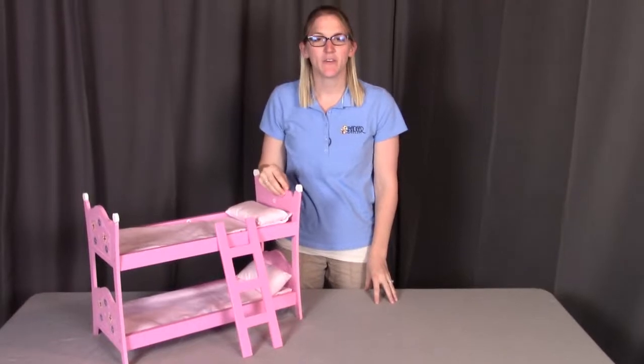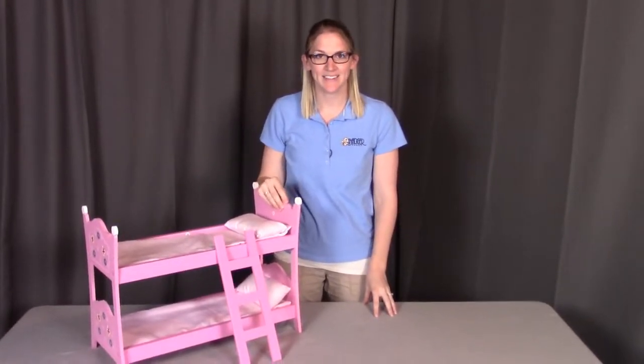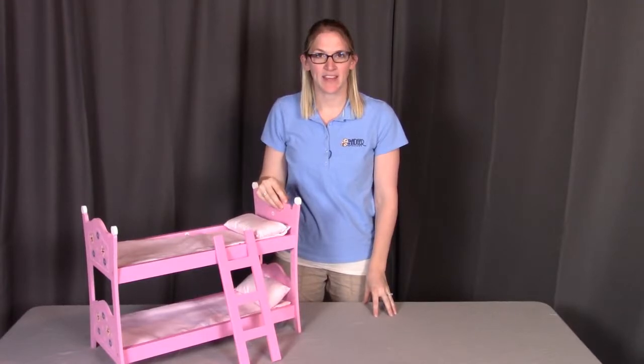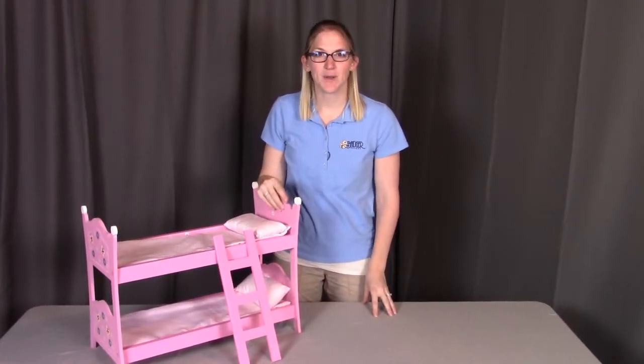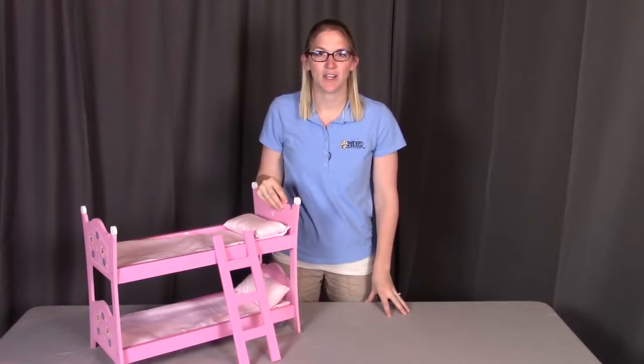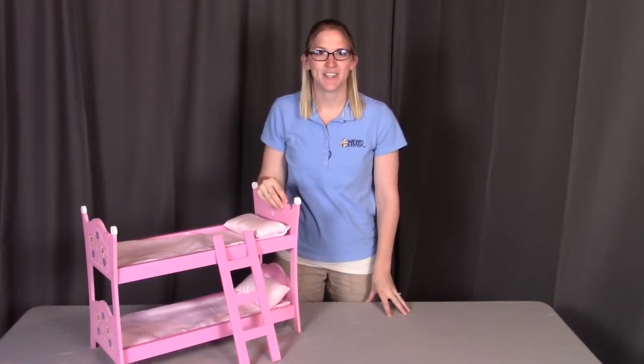That concludes the assembly for model number 01854, which is the Blossoms and Butterflies doll bunk bed with ladder. Remember, if you have any questions or concerns, contact Badger Basket as shown at the end of the instructional video. Badger Basket thanks you for watching. Enjoy!